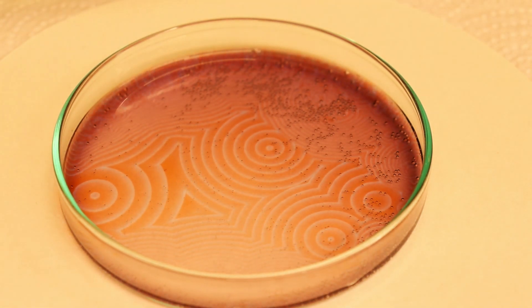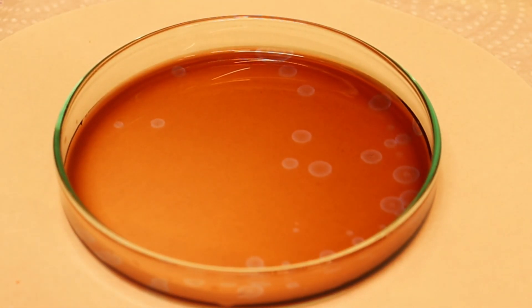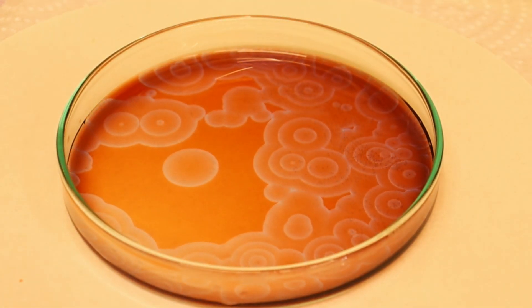That is why the blue circles keep on forming. A very unique thing is that the blue circles are just a paper-thin layer on the red solution surface and it looks as if they were made from a solid compound. Nevertheless, the reaction was a complete success.